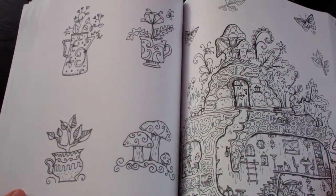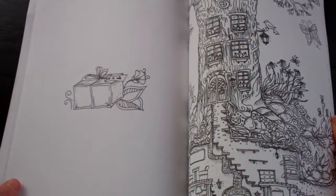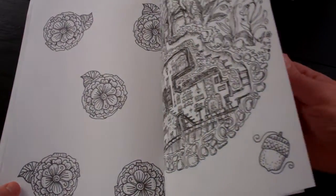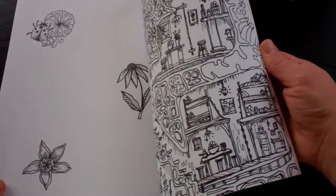So it kind of reminds me of like a fairy garden, some of them. And like I said, lots of blank backside pages. And I really like that because with the watercolors, if you try to use those with something that doesn't have a blank backside, it will bleed and totally ruin the backside of it. So I might be able to still use the watercolors on that front page that I colored, but I'll have to use the water kind of sparingly.